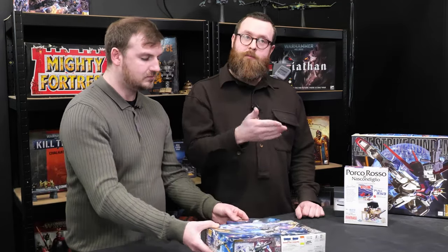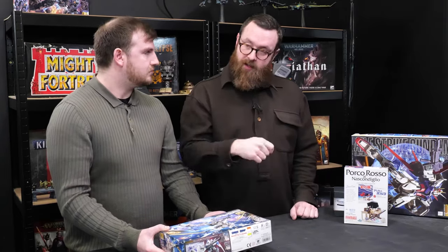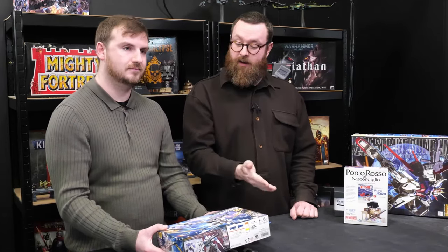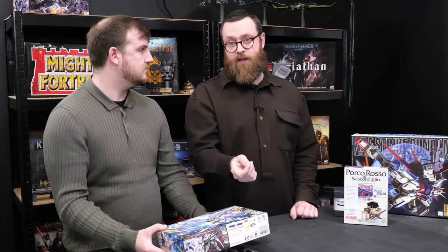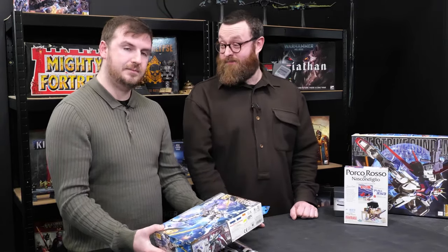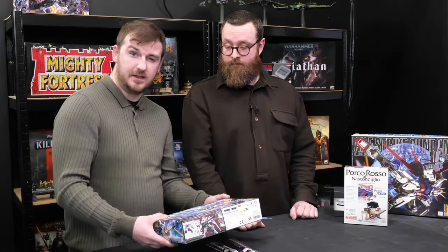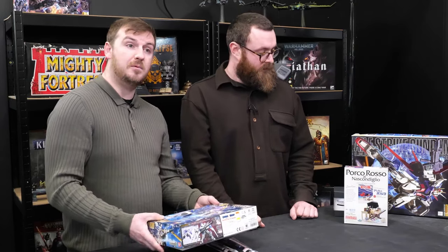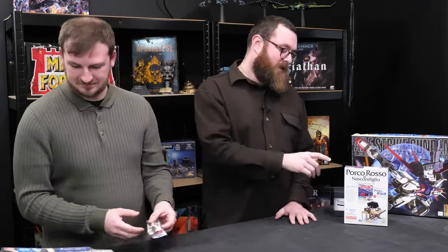With Gundam, they come with pre-coloured plastic — just doing the panel lining makes it immediately one step above. But they're very good to just spray over again, start again, and do it your own way. So don't be afraid if you win this and don't know about Gundams — just give it a go. It should be a nice easy entry-level kit, one of the quite iconic Gundams from the Iron-Blooded Orphans series.